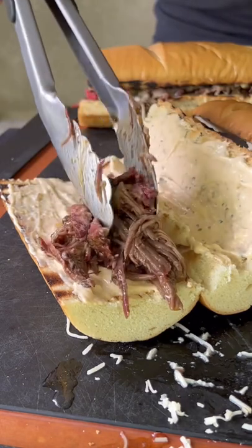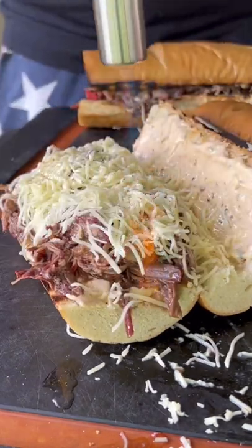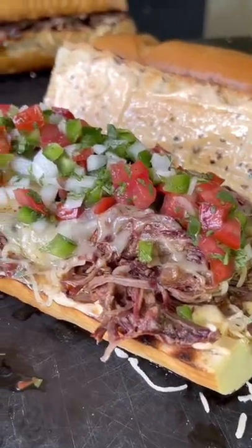Hitting our bun both top and bottom with that sauce. Loading it with the beef, cheese, and torching the cheese — you can use a broiler if you want. Loading it with the pico and it is done. It's absolutely money.